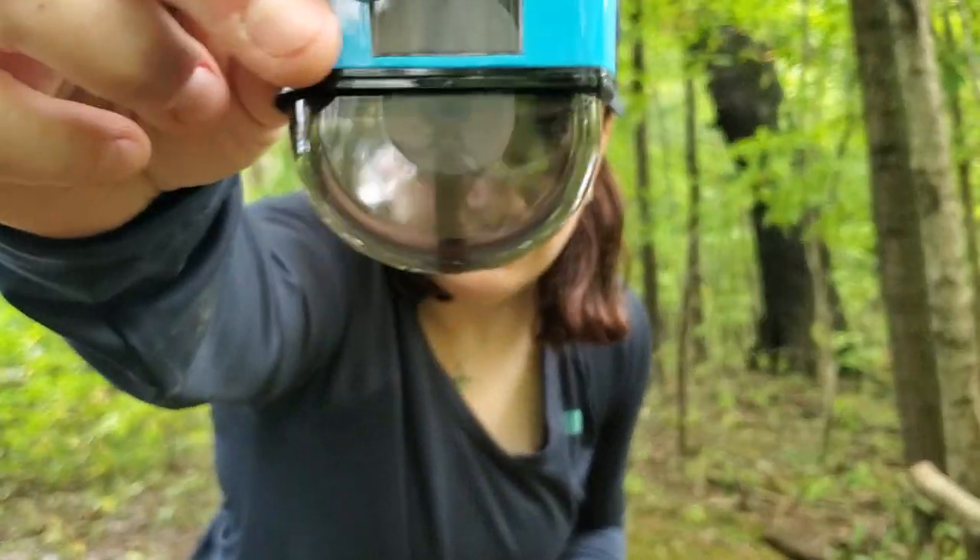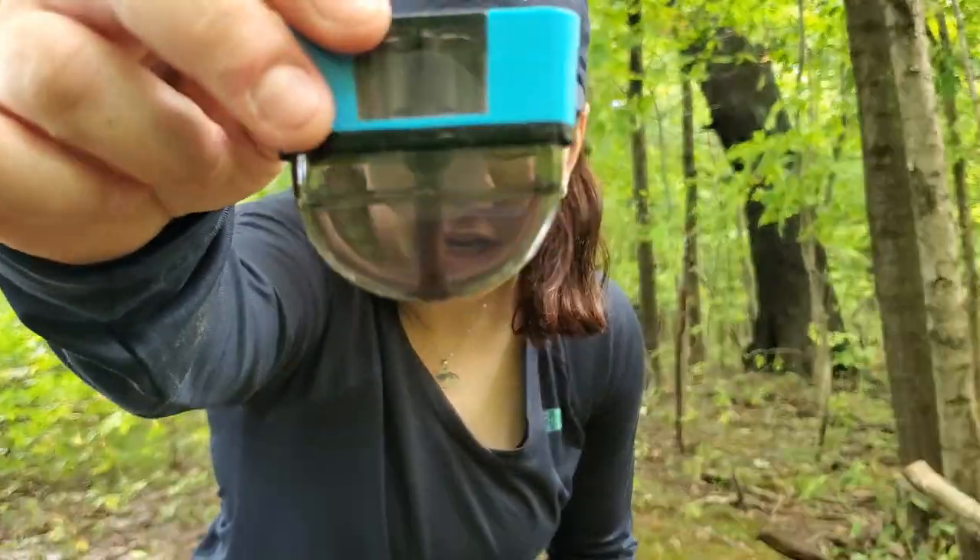If you are familiar with Thermacell products, you're probably familiar with the scent pad and the small butane cartridge that you need to power the unit. This one is totally different. This is the cartridge, and it comes in two sizes — either a 12-hour model or a 40-hour model — and it's really nice because you don't have to mess around with those pads anymore. It works by wicking up this fuel — this little chemical in there — heating it up and sending that out into the air.